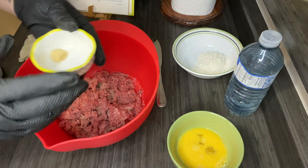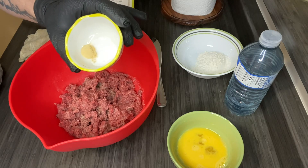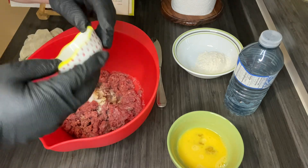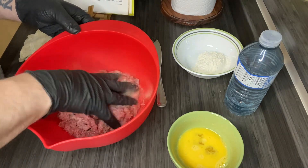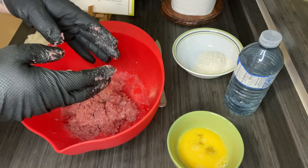In this little measuring cup I have half a teaspoon of salt and a quarter teaspoon of ginger, so in they go. I'm just going to mix this up with my hands. For the next step I've got to wash my gloves again.